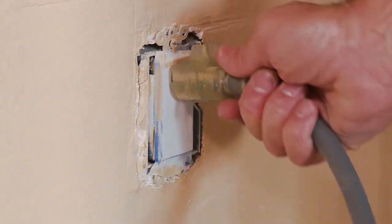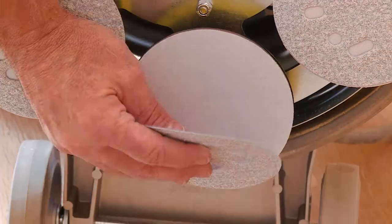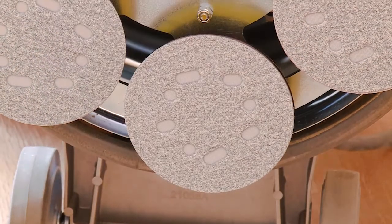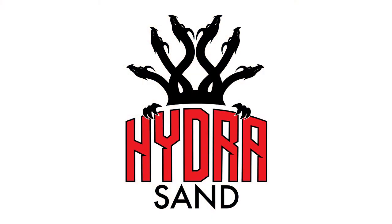Make sure the machine is unplugged from the power outlet. Line up the clutch plate and rotate counter-clockwise. Install the hook and loop paper. Install the dust skirt and you're ready for sanding.